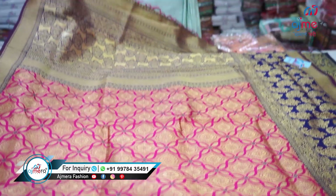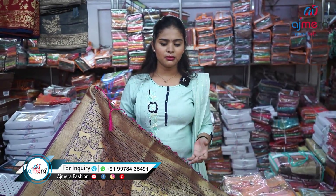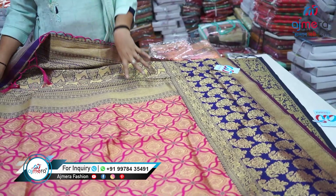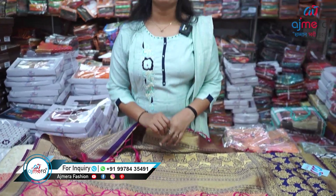Wow, this is a very attractive pattu saree — actually a customized modern pattu saree with heavy dark zari work and common thread work. The heavy panel on this is very beautiful, friends.